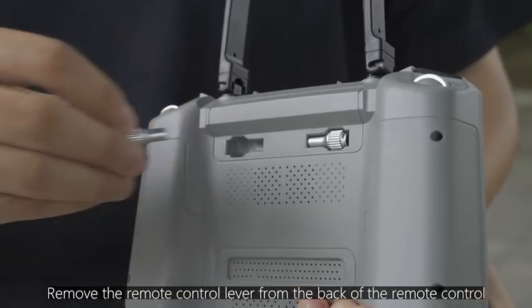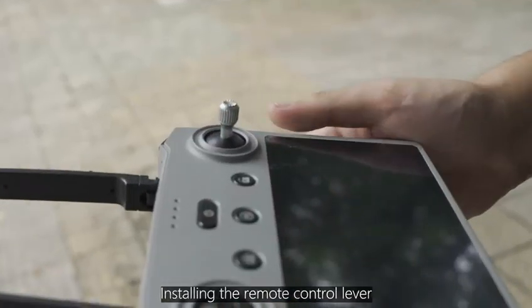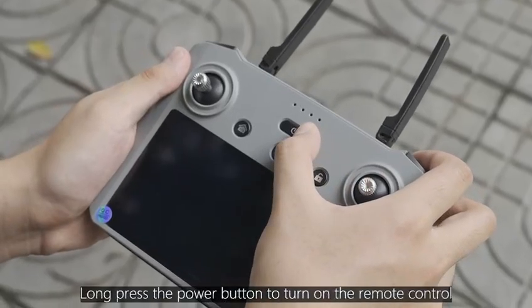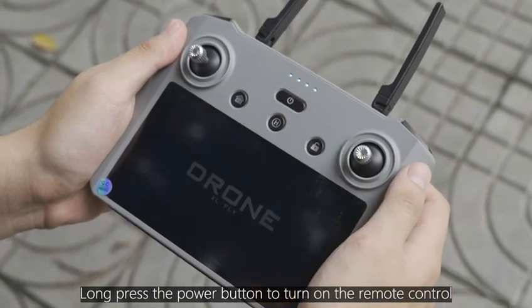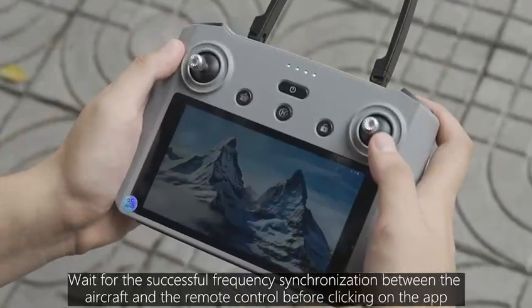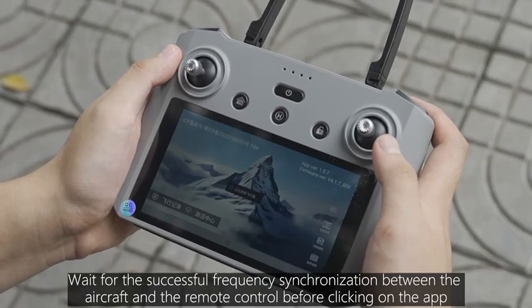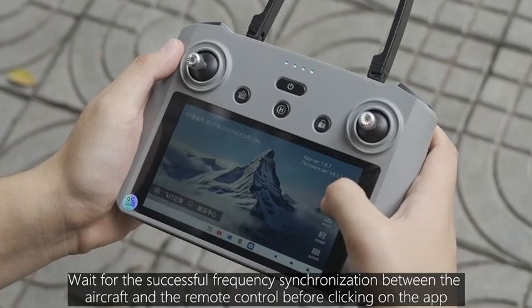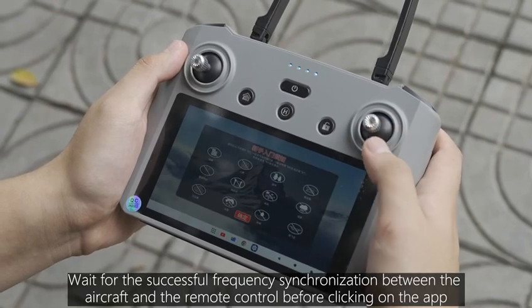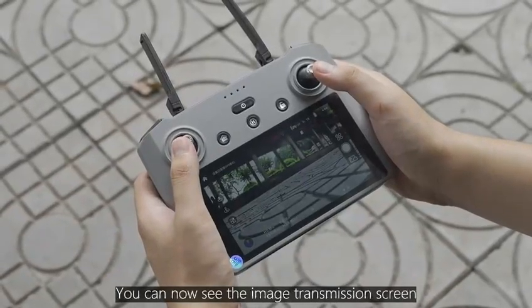Remove the remote control lever from the back of the remote control and install it. Long press the power button to turn on the remote control. Wait for successful frequency synchronization between the aircraft and the remote control before clicking on the app. You can now see the image transmission screen.